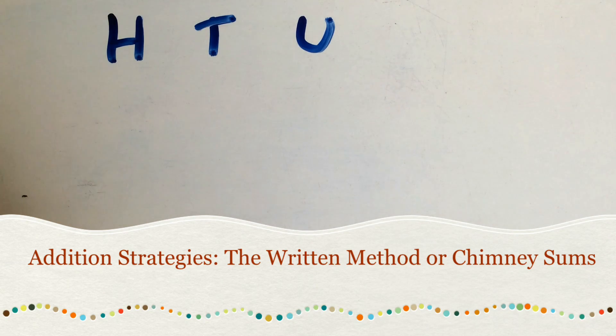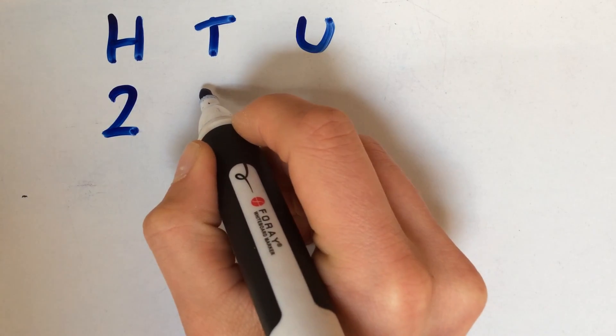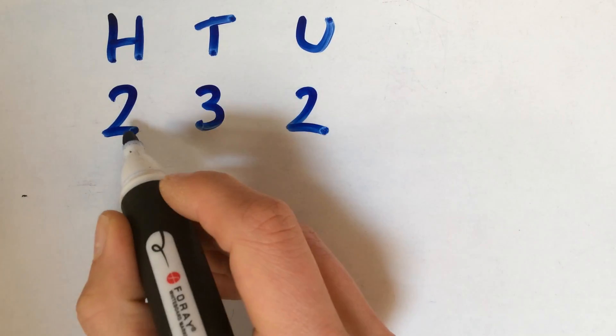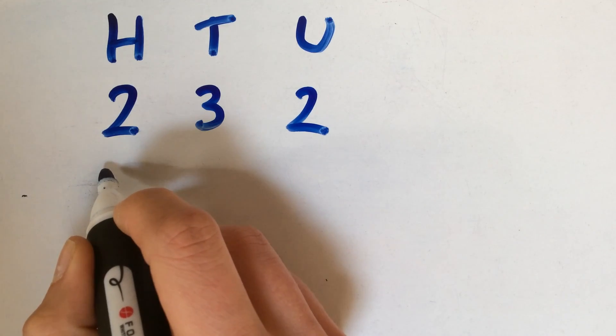In this video, we'll be looking at the written method of addition, which the children call chimney sums. I will have to go through a few different examples, starting with quite a straightforward example where we're not making any extra 10s or any extra 100s. A really important point with this is to make sure that the 100s, the 10s and the units of each number are all underneath each other in line.